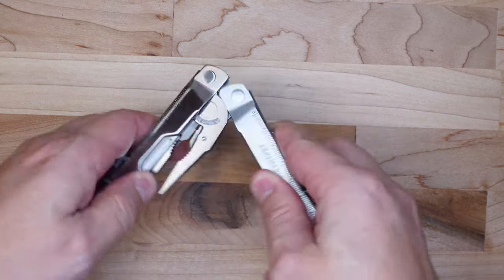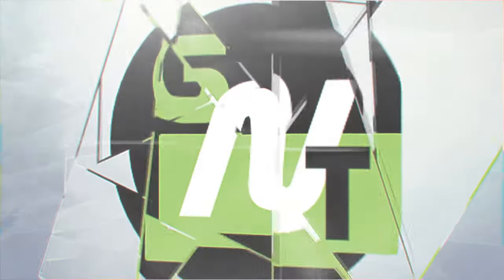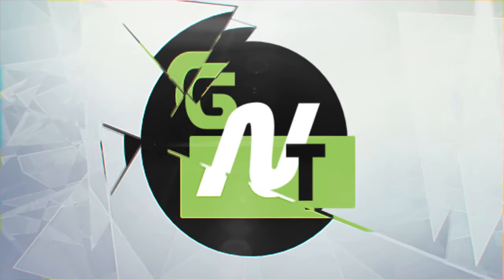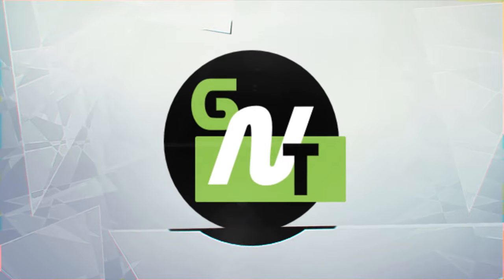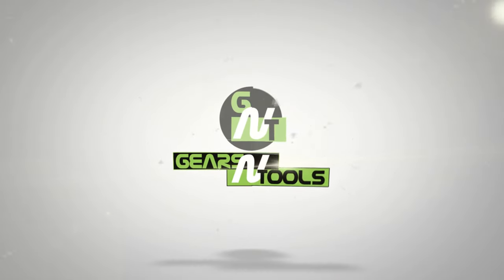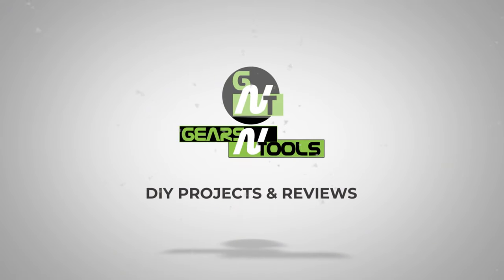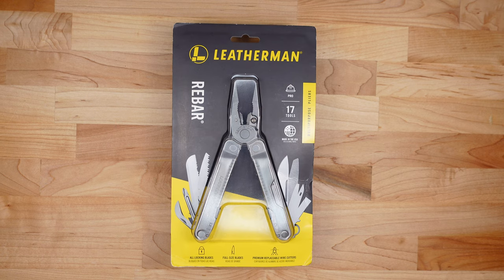Today we're reviewing the Leatherman Rebar, the little brother of the SuperTool 300. Welcome back to the Gears and Tool channel where we do do-it-yourself projects and product reviews just like this one. If you're new to the channel, hit that subscribe button below and don't forget to click that bell icon so you're first to be notified when I release new videos.